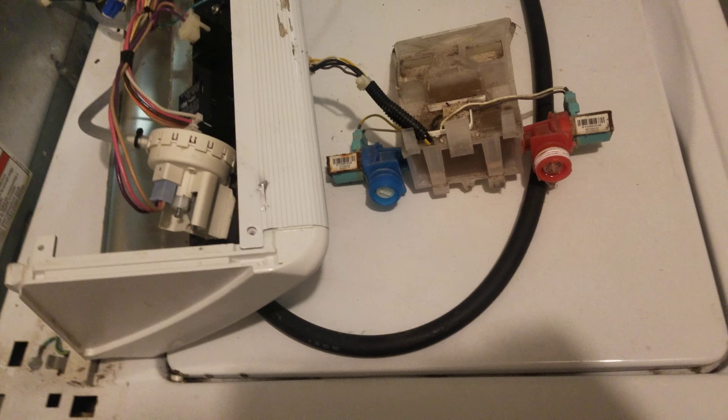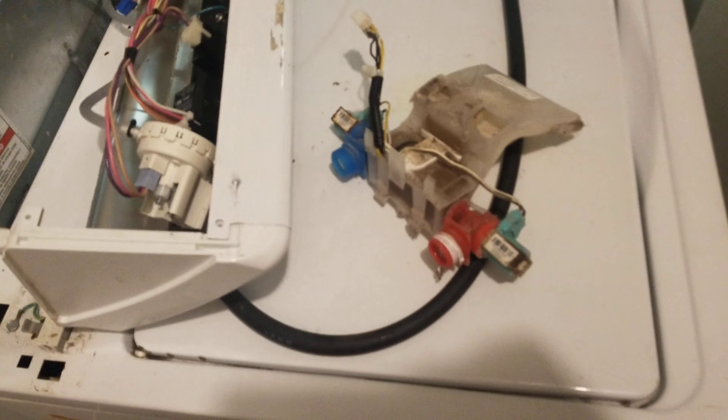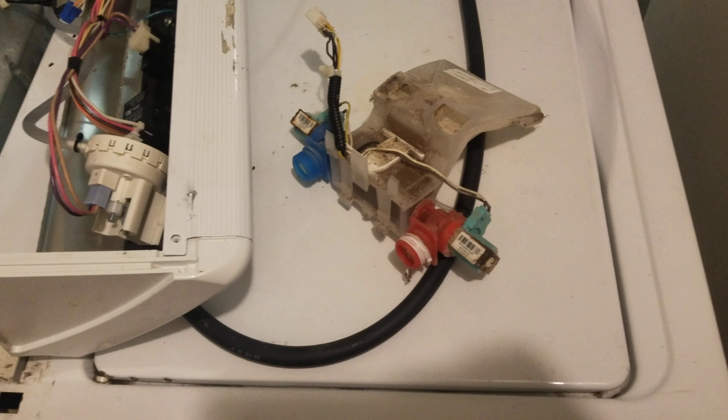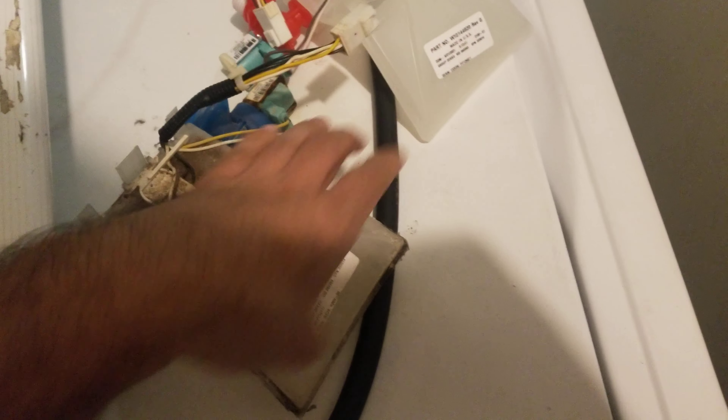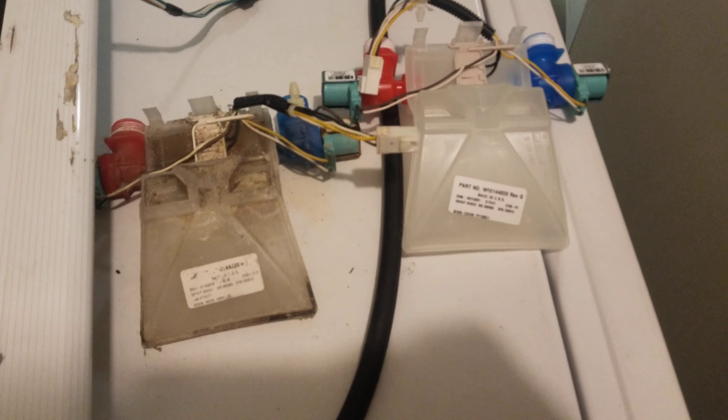I'm replacing my water fill valve for my Kenmore washer. I ordered the new part and it came today — took about three or four days. I ordered it from a website called PartSelect.